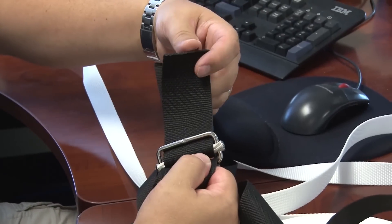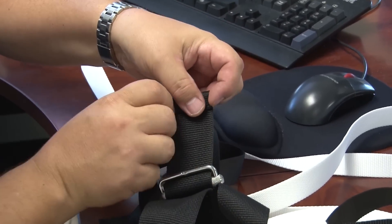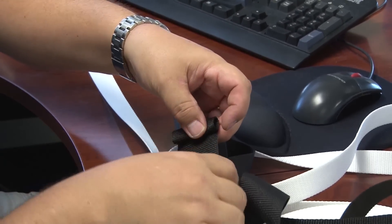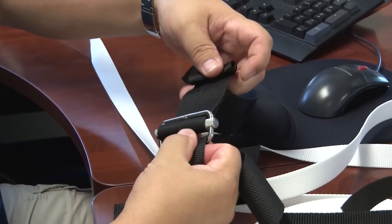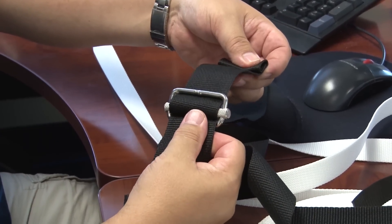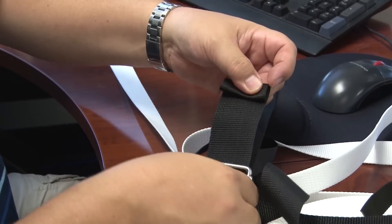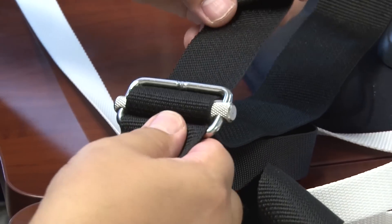To help keep this from coming undone, you can do a rollover stitch here, which would help keep it from backwards feeding through the buckle as easily. It may still do it because you can move the buckle, but it would definitely help to put a double fold here and a single row of straight stitches.